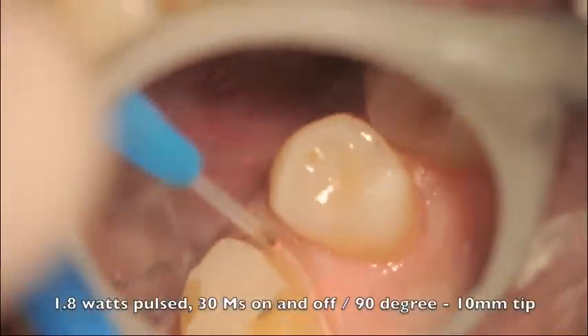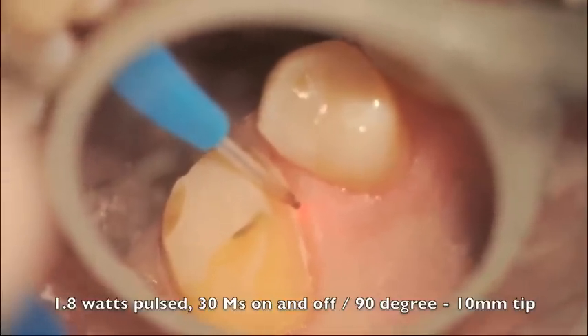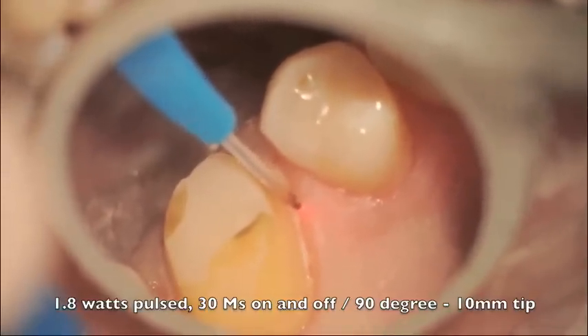Here's a video, and you can see that we use 1.8 watts pulsed with a 90 degree tip of 10 millimeters in length. They come in 5, 10, and 15 millimeters in length.